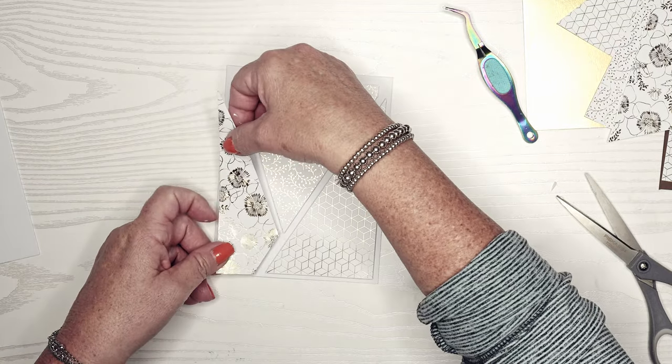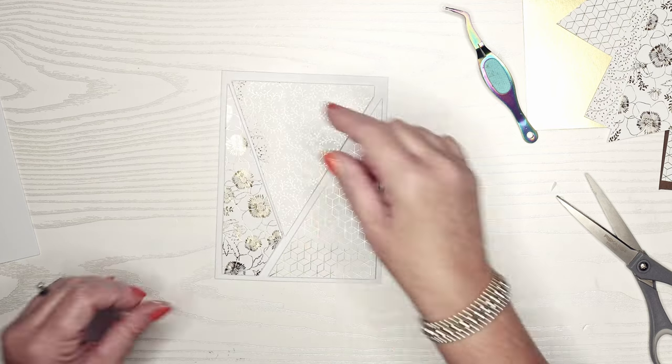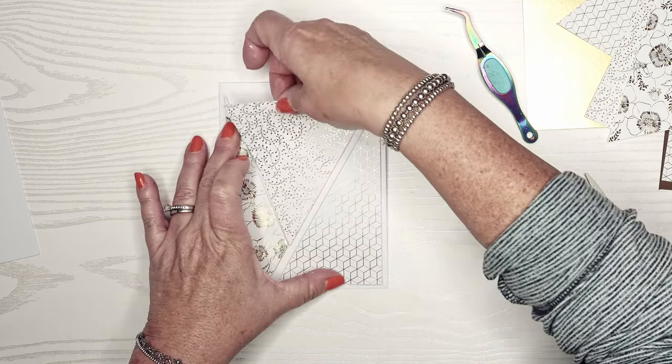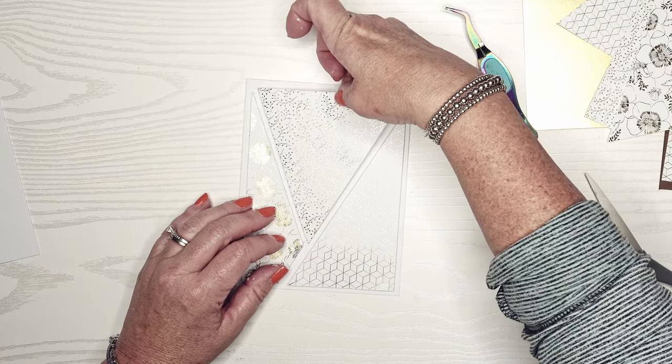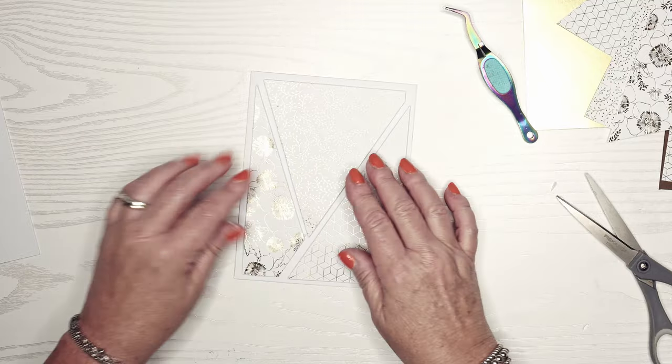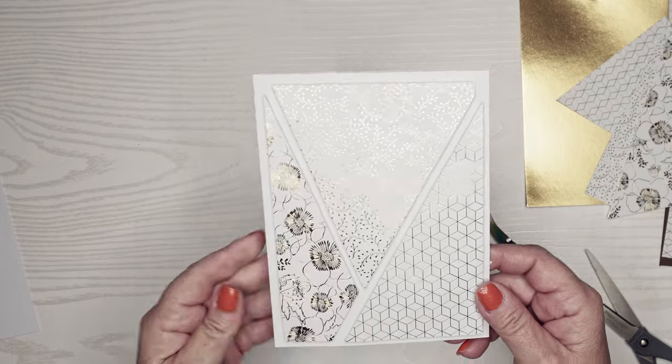Then I'm going to put the second piece on here. This one's nice because it has a little bit of a border in between. You can see I can pull that up because I barely touched it down. That looks really pretty — I like how it's popped up and just has the white border underneath.